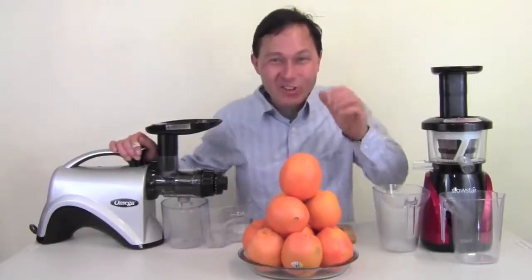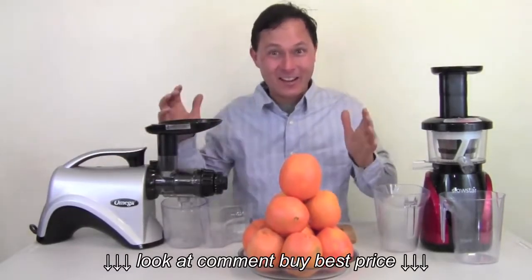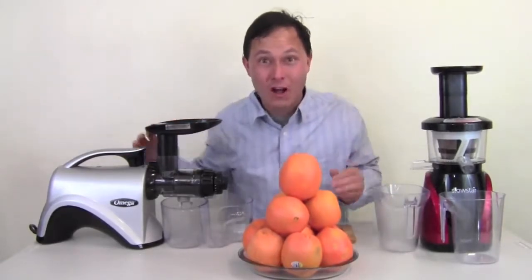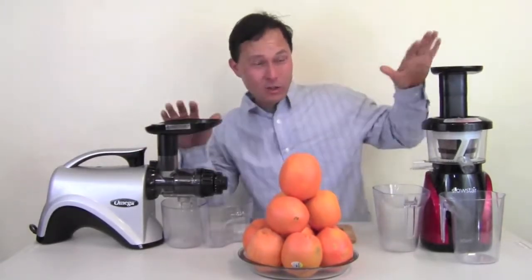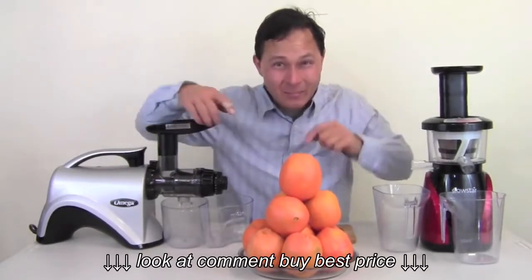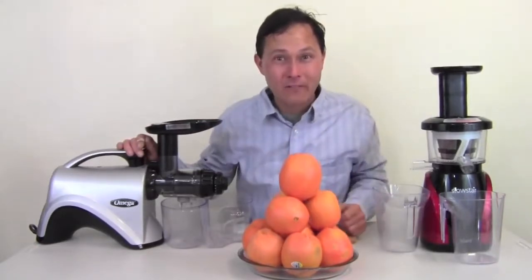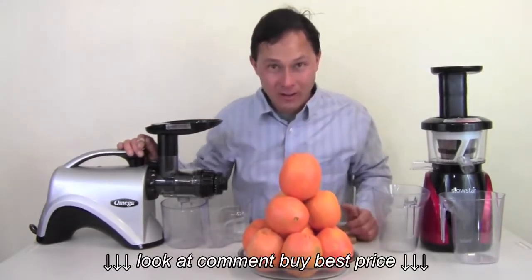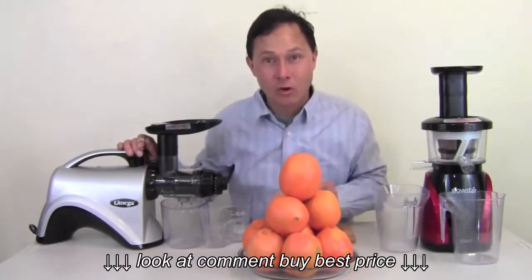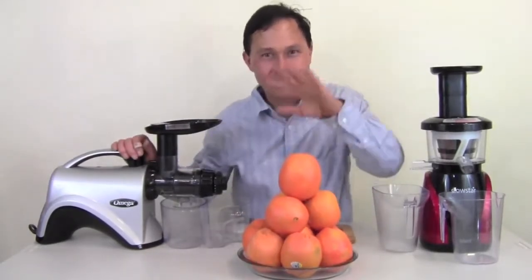Alright, this is John Kohler with discountjuicers.com. Today we have another exciting episode — I'm excited to be doing another juice-off, where you'll get to see two juicers compared side by side, juicing the same exact amount of produce. Today we're juicing one of America's favorite juices: good ol' OJ, or orange juice, or in my case, Orange Julius. That's a whole other video.